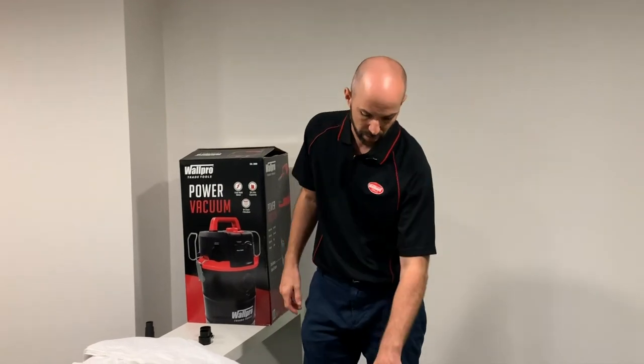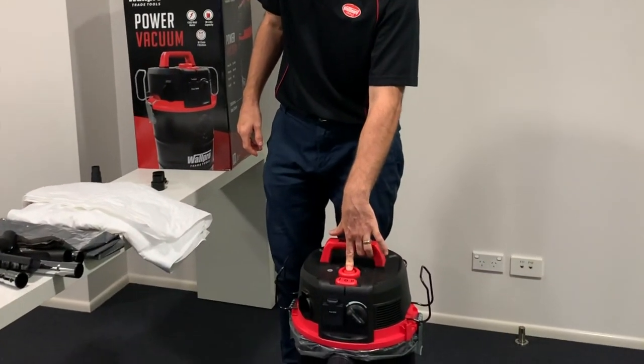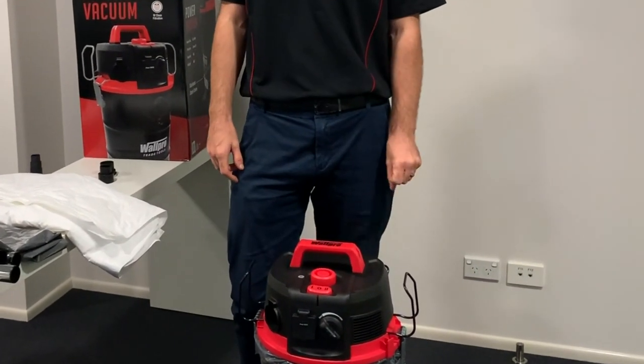Sometimes you'll need to use the filter cleaning button — this one here — just to clean the filters out.